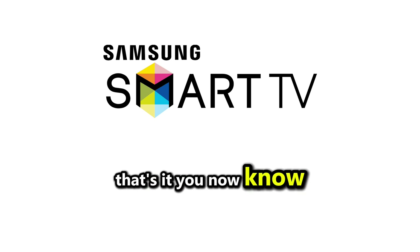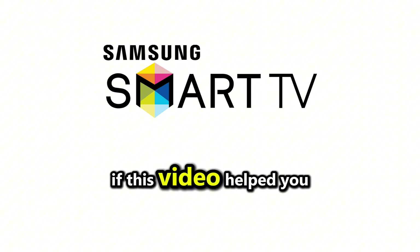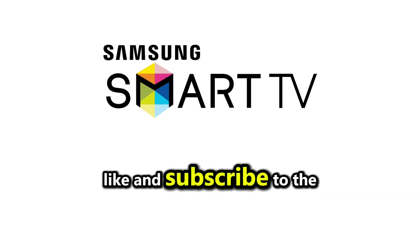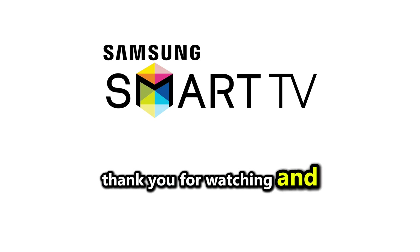That's it! You now know how to install and access StreamEast on your Samsung Smart TV. If this video helped you, please like and subscribe to the channel for more helpful tutorials. Thank you for watching, and see you in the next video!